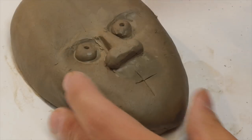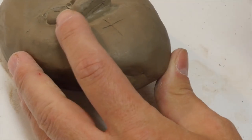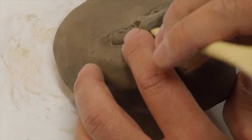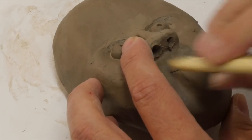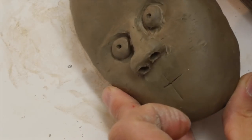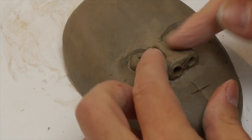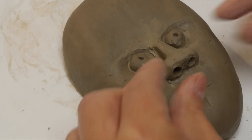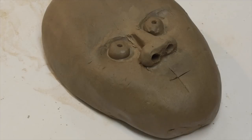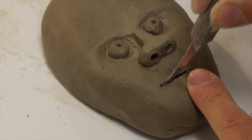It needs a bit more modeling. Obviously when it's firm I can then start to carefully put in some of the extra features. So you can see my basic nose shape is starting to come together. If you've done that in a lesson and you've done it well, that's not bad — a lot of people will need one or two goes to do it correctly. When it comes to the mouth, the mouth is on this line. What I would do is cut into it with a tool.